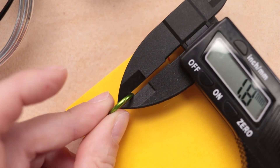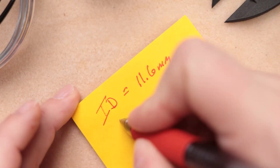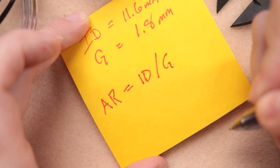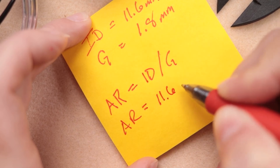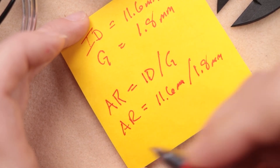I know it is 12 gauge, measured here as 1.8 millimeters. So we have the two measurements we need to determine the aspect ratio. Here's the formula: the aspect ratio is equal to the inside diameter divided by the gauge. So the aspect ratio equals 11.6 millimeters divided by 1.8 — I'm going to pull the calculator out for this one.